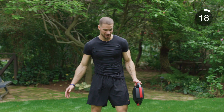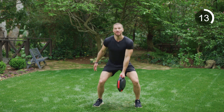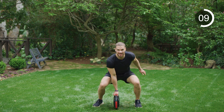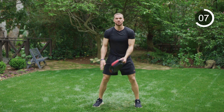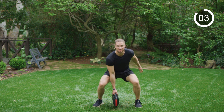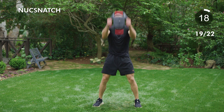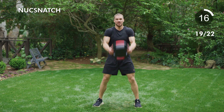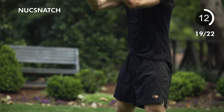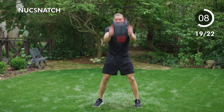We made it to our last block — finish strong here. First movement: single hand, squatting down deep, tap the nucleus, slam, slam, switch hands. Tap, slam, slam, switch hands — reaching back with that off hand, working different parts of the core. Starting left hand, right hand back — go. Tap, slam, tap, slam, slam, tap, slam, slam. Keep working — ten seconds, pick up the pace.